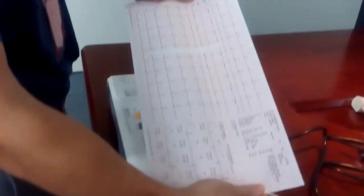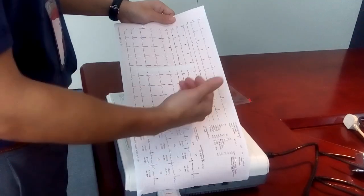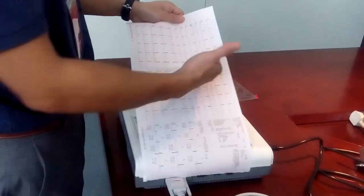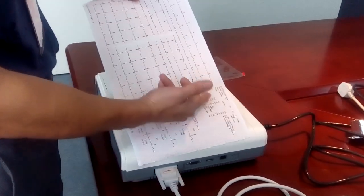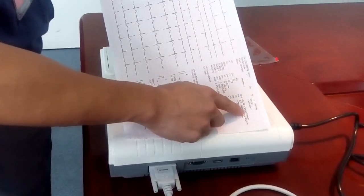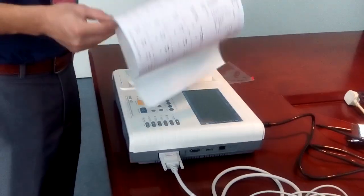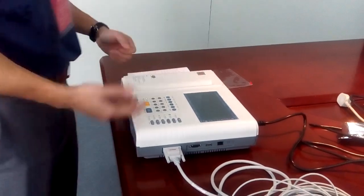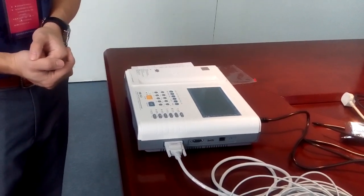Tear it off and you get a 12-channel ECG report in a very nice format. This includes all 12-channel ECG waveforms. You can change the format from 12×1 to 3×4 plus 1 rhythm strip, or 3×4 plus 3 rhythm strips. The report includes patient information, measurement results, Minnesota code, average templates, and most importantly, the analysis result with interpretation. This has been a brief introduction of the ECG1112M, the entry-level color display 12-channel ECG machine from Calware. If you have any questions, please contact your local representative. Thank you.